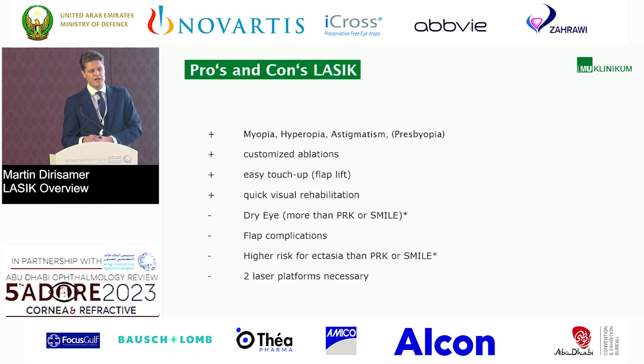What are the pros and cons for LASIK? Pro: we can treat every kind of refractive error — myopia, hyperopia, astigmatism, and presbyopia. We can use customized ablations. It's very easy to enhance residual refractive errors. We have very quick visual rehabilitation, and it's painless — that's a major difference compared to PRK surface ablation. Of course, we have to deal with dry eye, and we have to deal with flap complications, although the femtosecond laser makes it now very safe. There is a significantly higher risk of ectasia compared to PRK and SMILE — I'll show you that study. And two laser platforms are necessary.